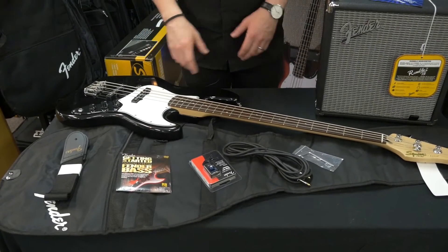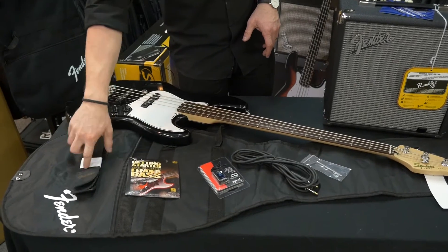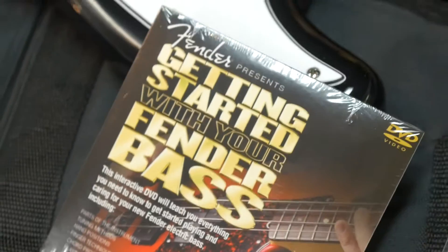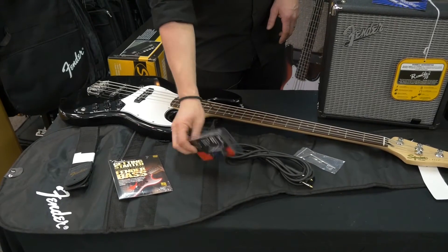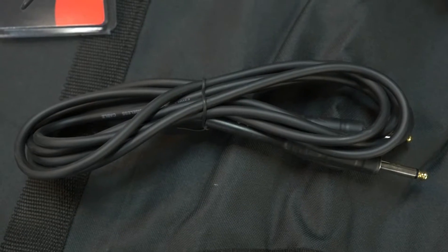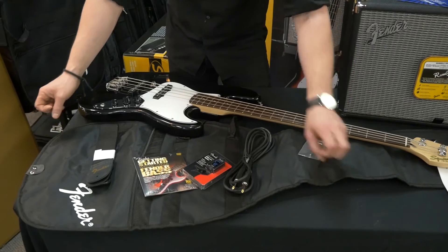Alright, so here we have the contents of the pack. We've got a strap — comes with a lovely Fender strap — a DVD about getting started with the Fender Bass, a chromatic clip-on tuner, a cable to plug into the amp, an Allen key, and this case for the bass.